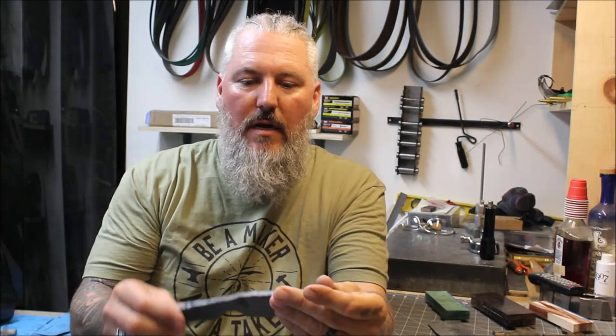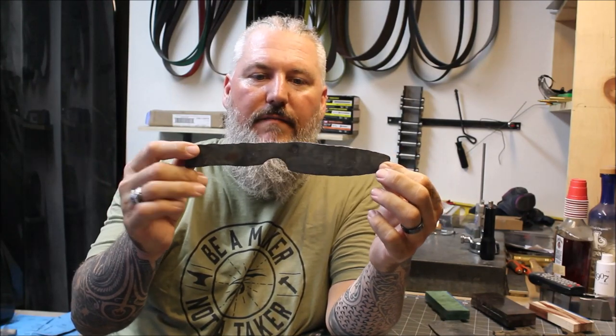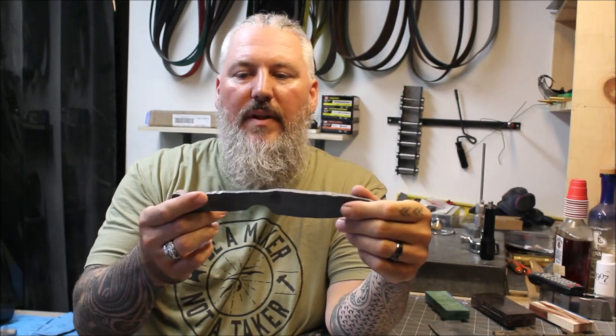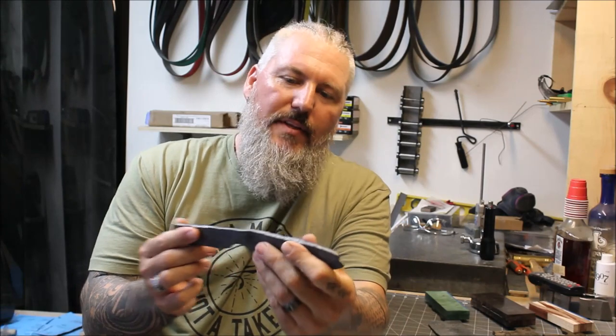Hey, what's up guys. This is going to be part two of my beginner blacksmith forging a knife video series. For those of you that saw the first one, this is basically where we left off. This is my knife that I forged out of 5160 — it's basically ready for profiling and a little bit of cleaning up after it cooled down.